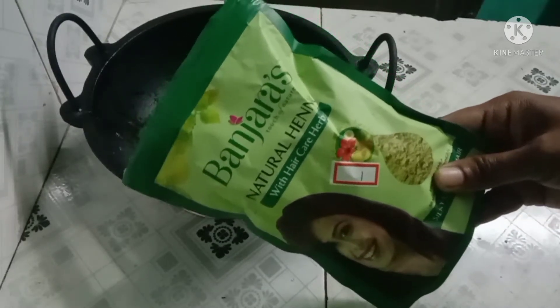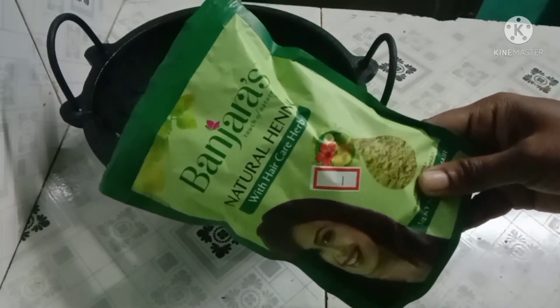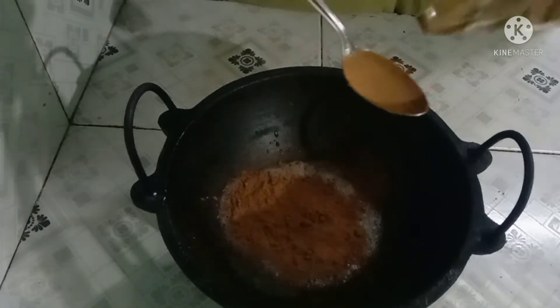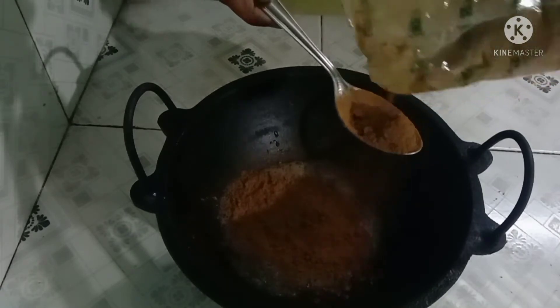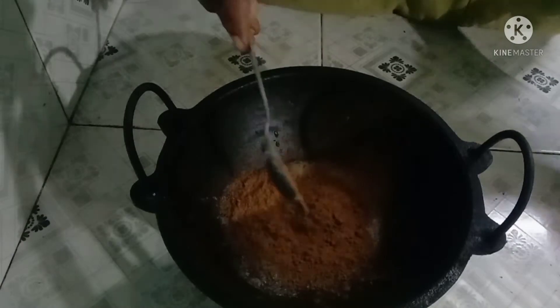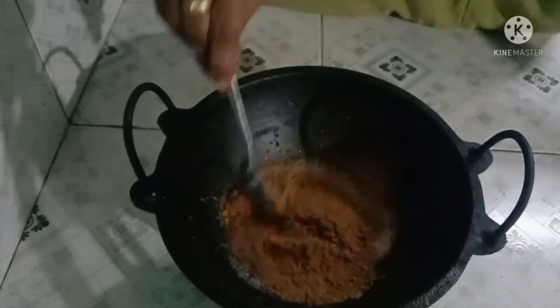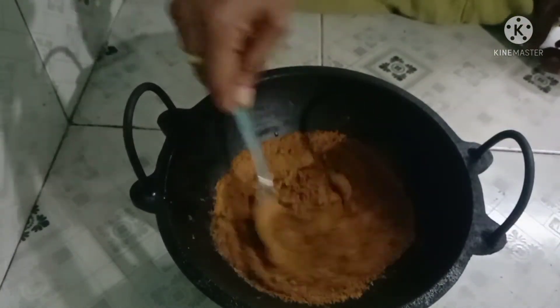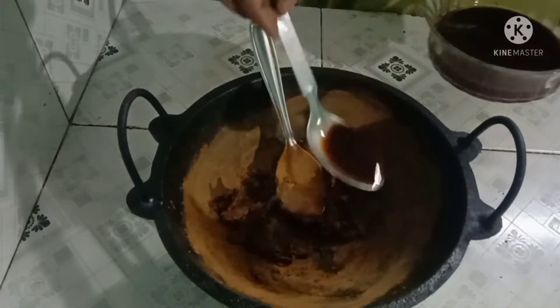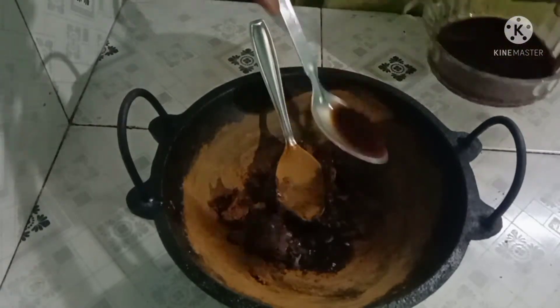I have a lot of shone hair. I will add hand powder. Let's mix it up and mix it. Mix it up and mix it up.